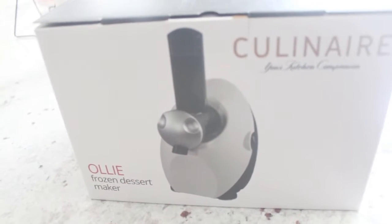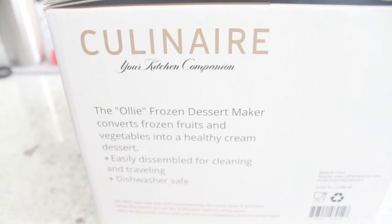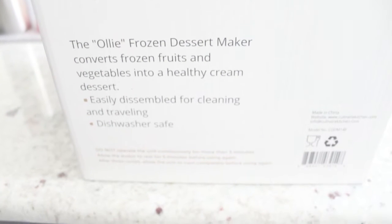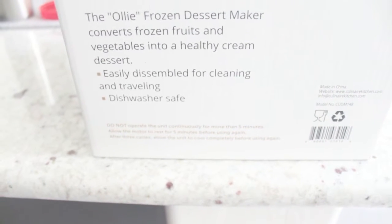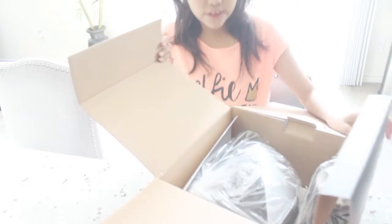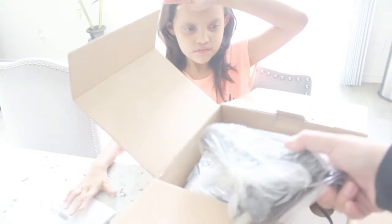So as you can see here, this is what the box actually looks like from the outside. I wanted to show you before we started diving in what it would look like, as well as just some information about the product itself. The great news is that it is dishwasher safe.